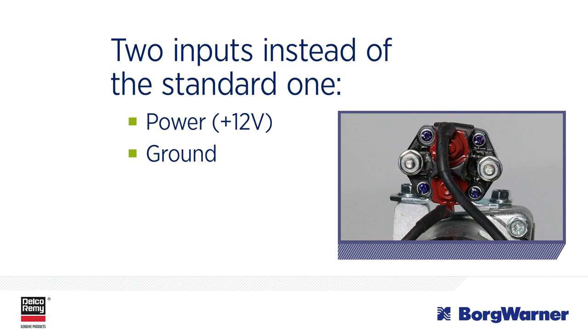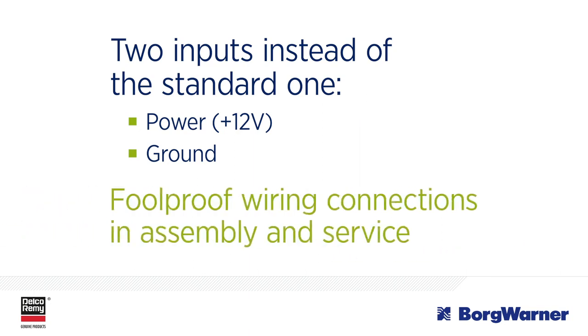Also, be aware that these inputs are not polarity sensitive. That means the wiring connections are foolproof in assembly and service.